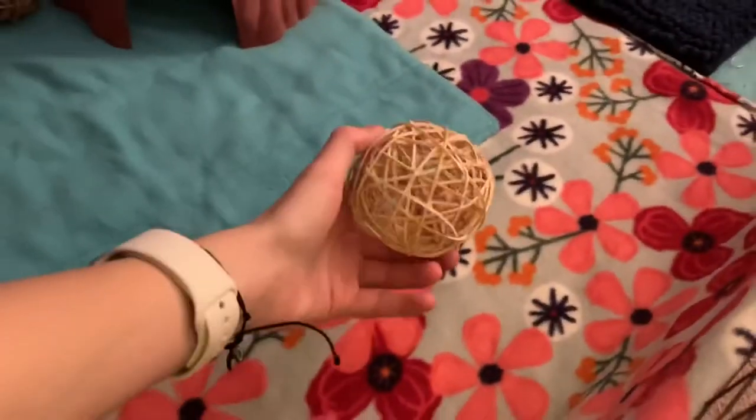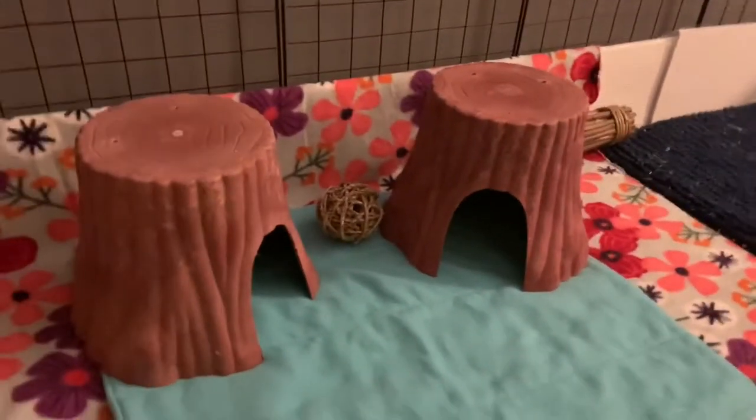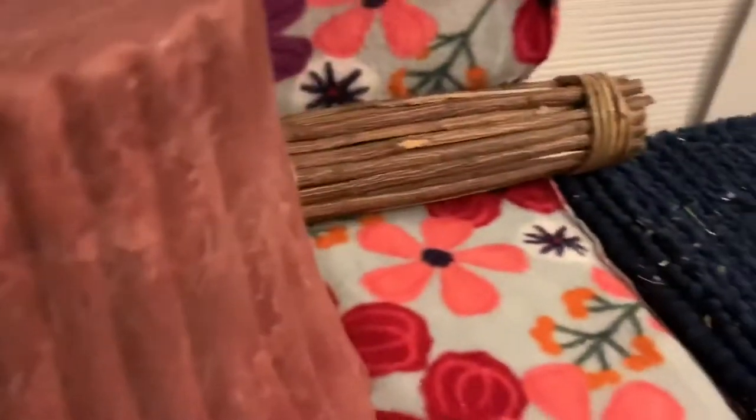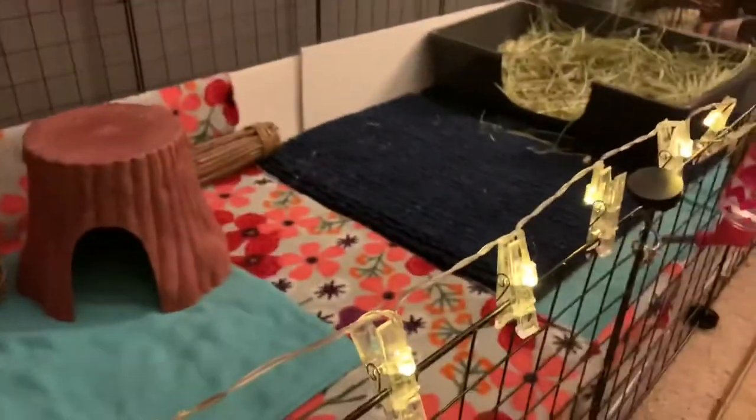Next thing is toys. Try to find a toy that you like in your cage and also that your pigs like. My pigs prefer natural material to chew on over anything else I've ever put in the cage — they really like all these toys.